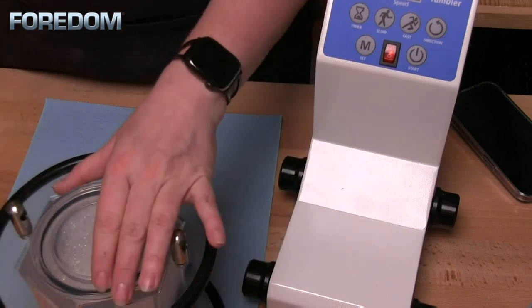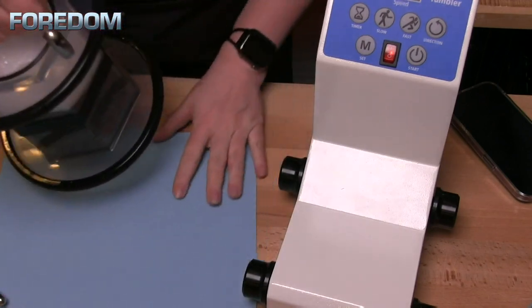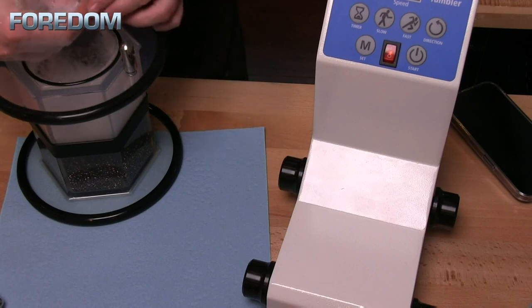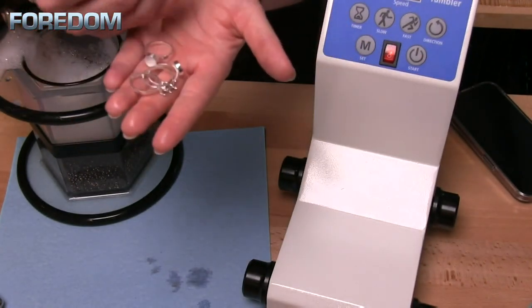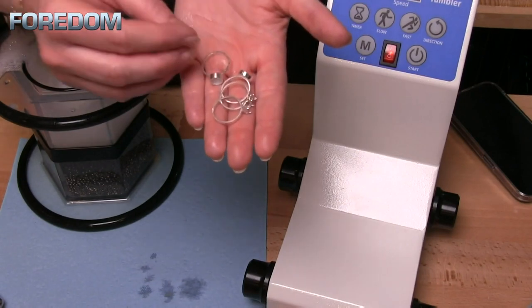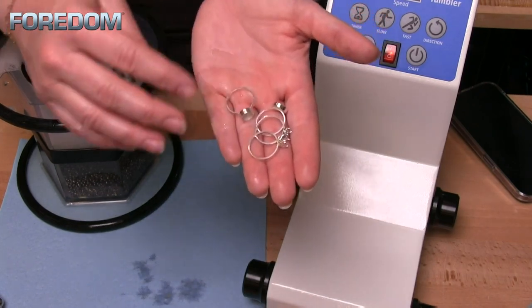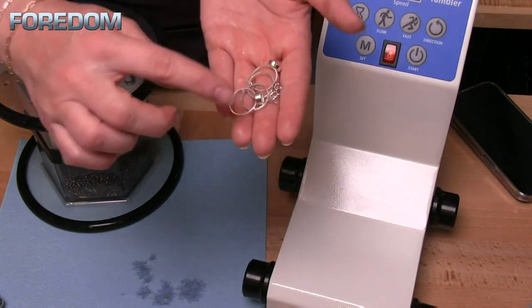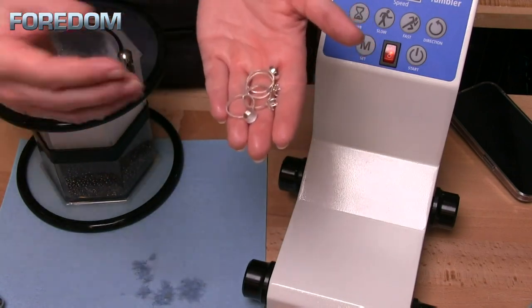Once finished, I take it off the base, open it back up — it's really not difficult to get in here — and I can easily find my pieces because I can see them through the clear barrel. There are the four rings, all beautifully burnished and just about ready to set. I could leave them in longer, but the tumbler doesn't work-harden the metal significantly — the outer surface hardens a little but there's no significant hardening deep throughout the piece. So for sterling silver rings, I'll put them back on a ring mandrel and hit them with a nylon mallet to give them a bit more strength.